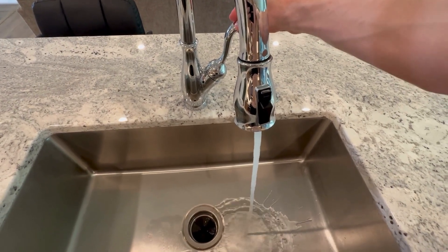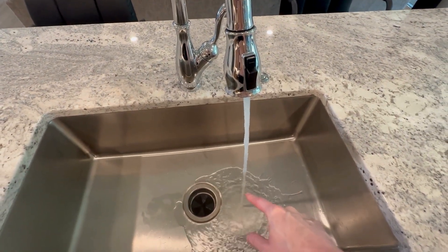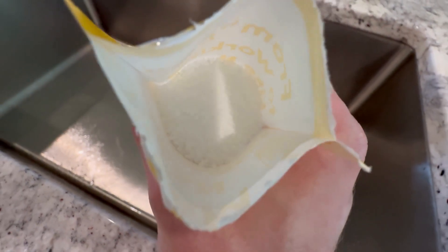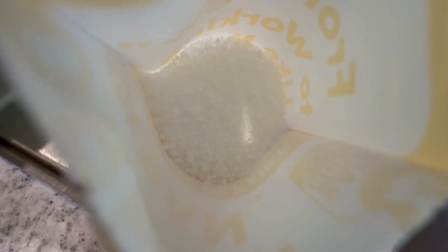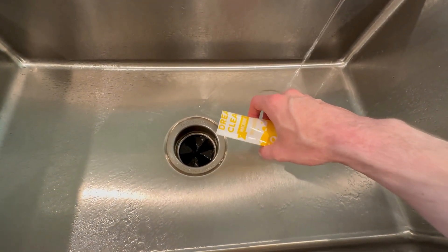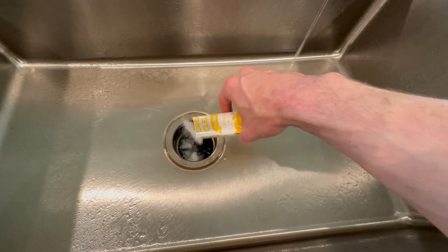They're pretty easy to use. You just run some hot water off to the side, then drop the crystals into the actual disposal. You can see the crystals there on the screen — just sprinkle them around the entire disposal area and down into the drain itself.